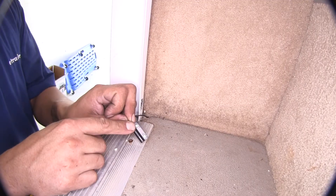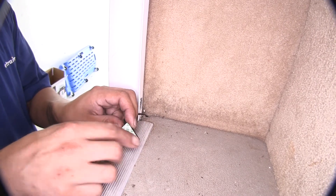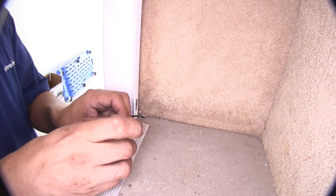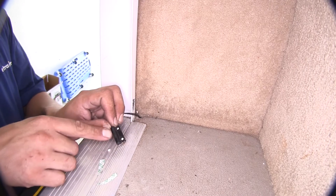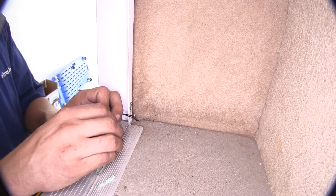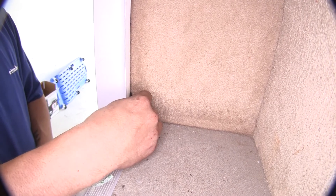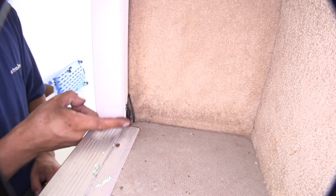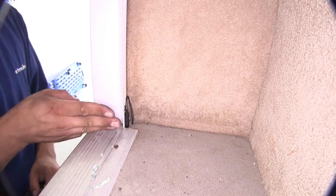We can go ahead and mount half our switch now. There are two different ways to mount it: on the back we have some double-sided tape — just peel the backing off and apply it directly to whatever surface we want — and we also have two spots where we can put a couple of screws into place. I'm going to use the double-sided tape for now and put it right against the door here so that when the other door closes, the other magnet will be right here next to it.